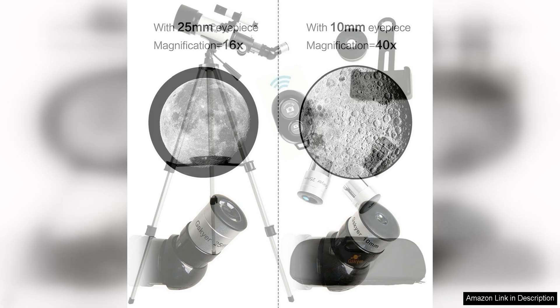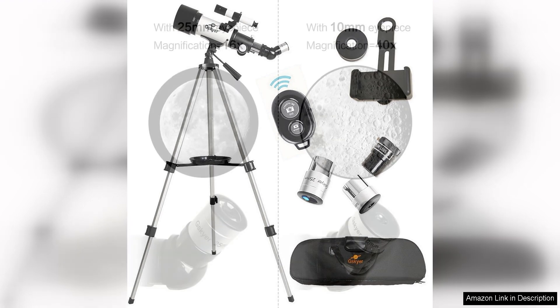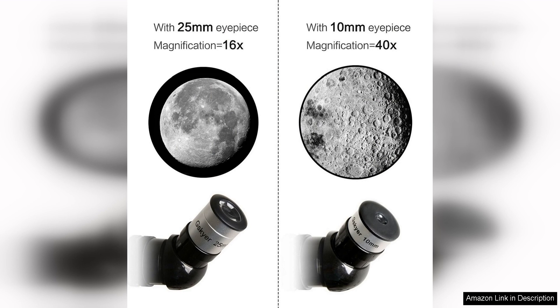Overall, the G-Sky Telescope is a great entry-level option for kids interested in astronomy. It offers good quality optics, ease of use, and a variety of accessories to enhance the viewing experience. Whether your child is just starting out or has a budding interest in astronomy, this telescope is sure to provide hours of educational and entertaining stargazing.